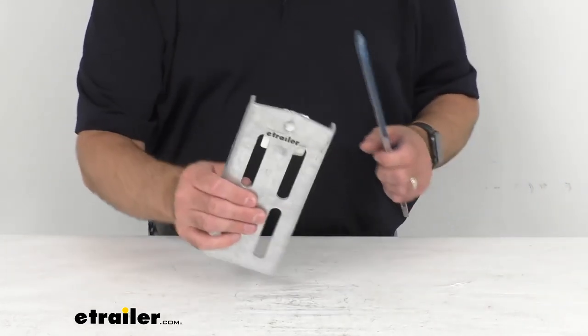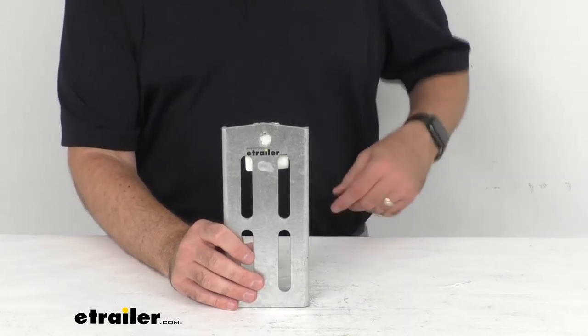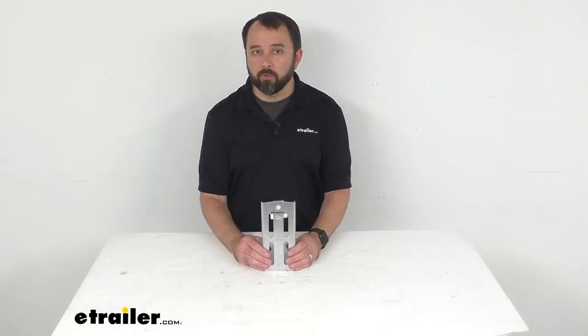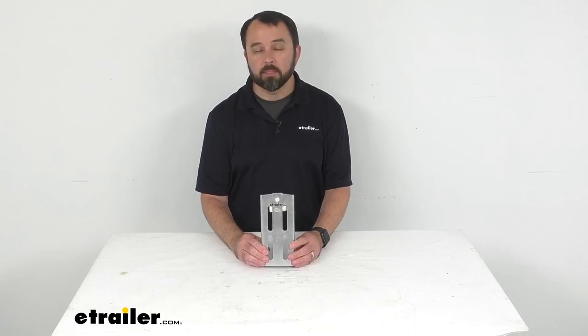The swivel bracket mounting hole diameter is half an inch. If you're in need of U-bolts, swivel brackets, or bunk boards, we do have a variety of those items here at eTrailer.com, so make sure to check out our website if you are in need of items such as those.